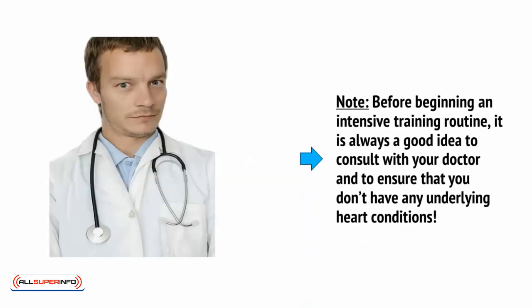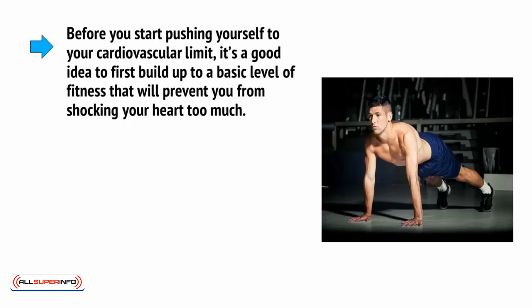Just a note of caution here. Before beginning an intensive training routine, it is always a good idea to consult with your doctor and to ensure that you don't have any underlying heart conditions. Before you start pushing yourself to your cardiovascular limit, it's a good idea to first build up a basic level of fitness that will prevent you from shocking your heart too much.